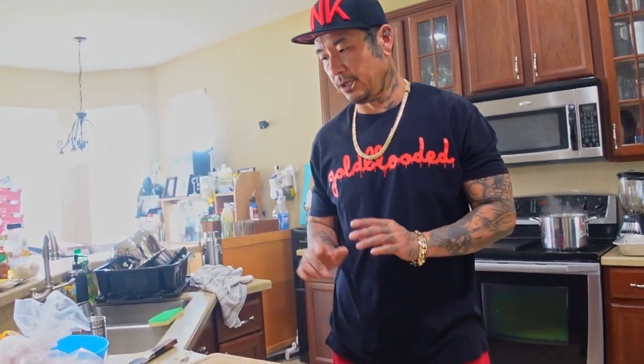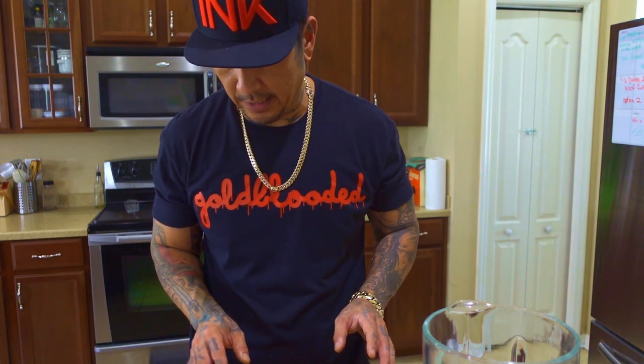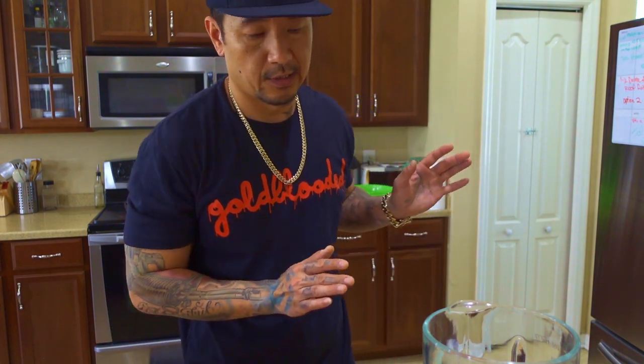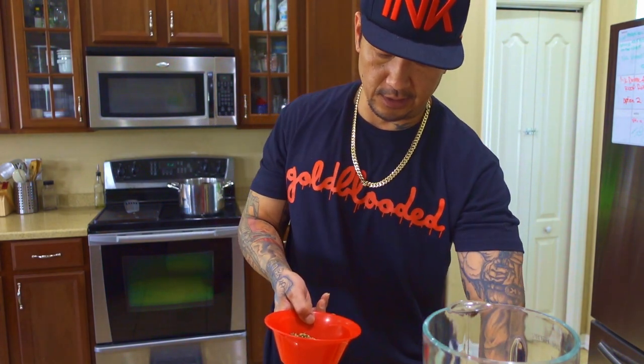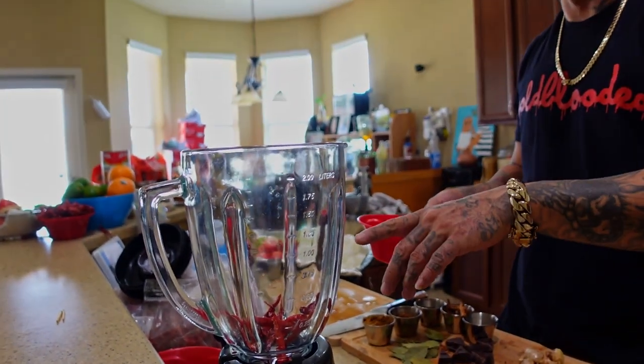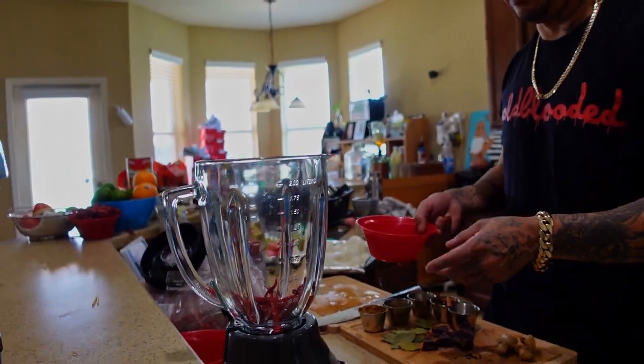Now that the peppers are roasted and everything else is ready, I'm going to start steeping the peppers for 20 minutes. After that, I'll pull the onions, tomatoes, and garlic out of the roasting pan, blend everything together, and start marinating the meat. Everything's roasted, the peppers are steeped — we're going to combine everything into the blender, starting with the chilies. You can add more if you want it spicier; these will definitely add a kick.